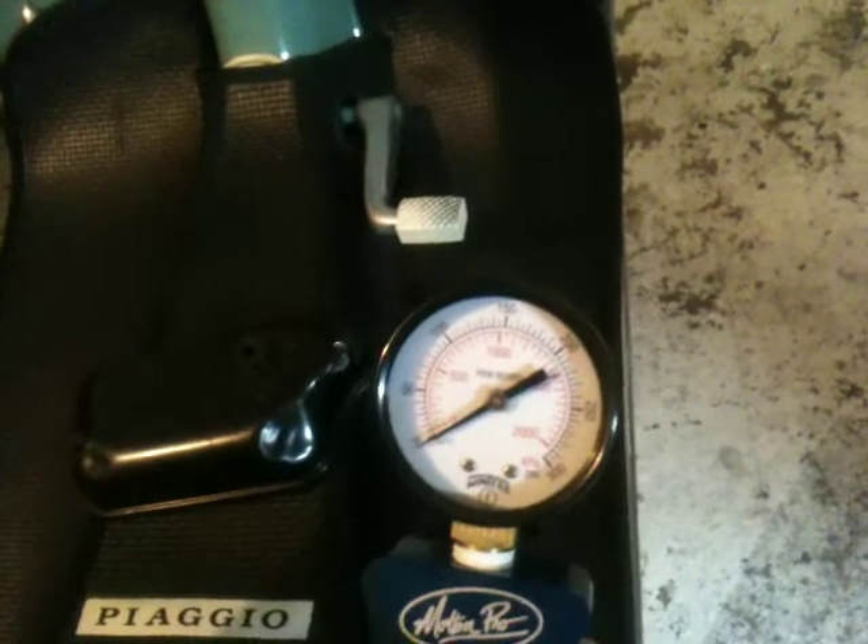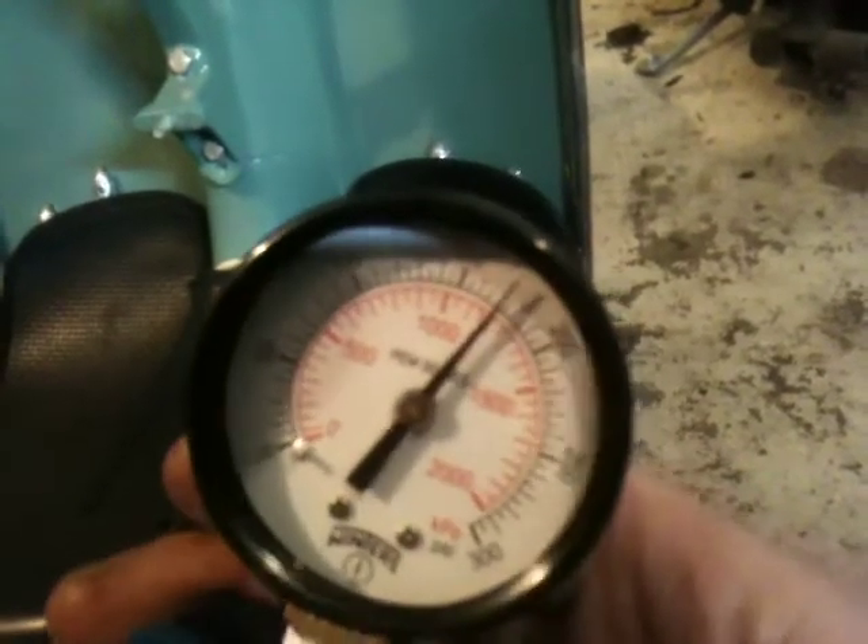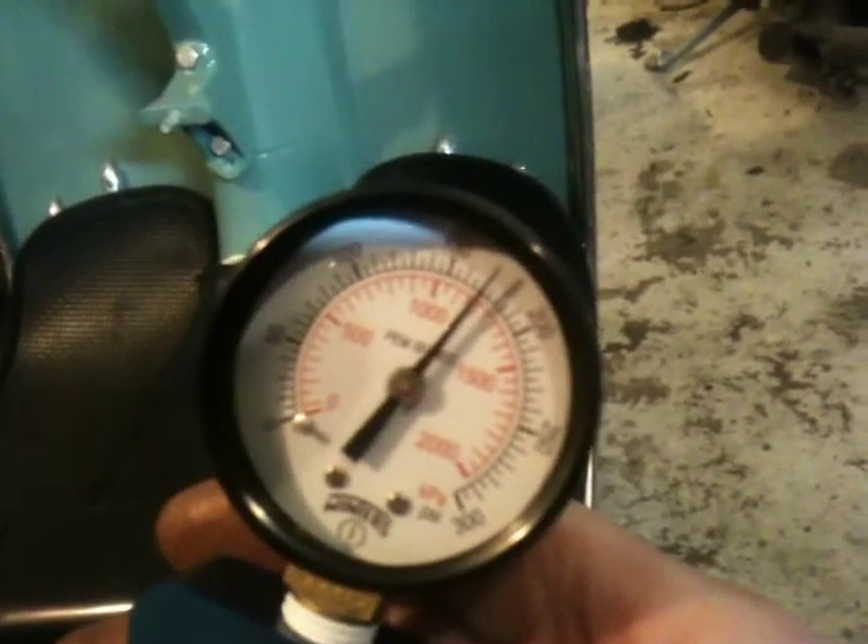I'm going to open the throttle all the way and kick the bike until the dial stops — one, two, three, five, six. I'm going to stop here because there's no point in continuing. Normally you keep going until the dial no longer registers a change in pressure, but right now this is registering a little over 170. If I continued kicking it would go to about 190, 192.